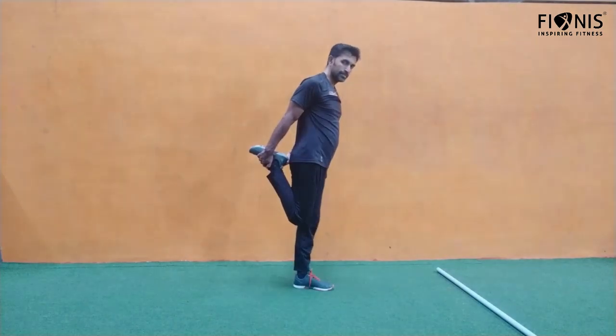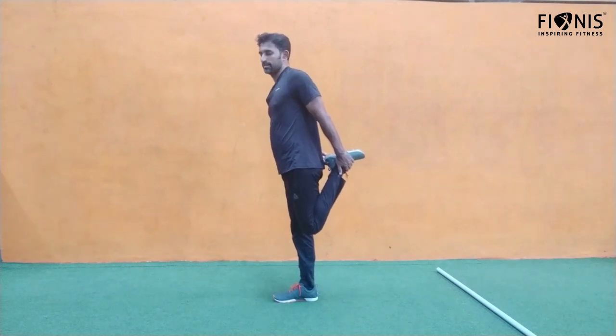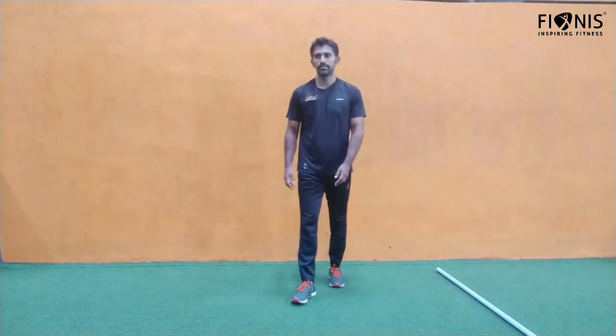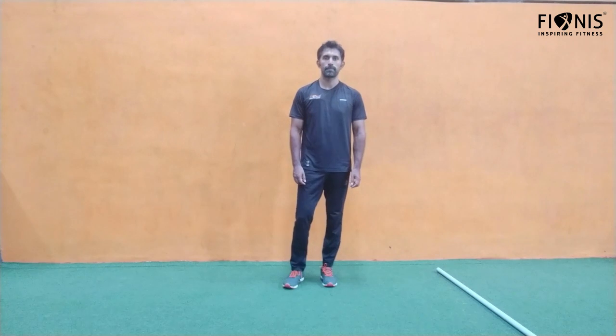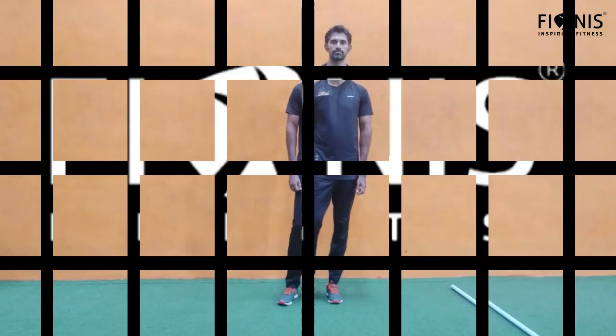The next one: bend the knee backwards — bend the leg to the back, keep touching your butt. Feel the stretch on the quads, the front thighs. Choose how many seconds you want. We are done with the AMRAP workout today. Let us know the timing you are taking, the counts you are making, and your feedback as well. Thank you so much.